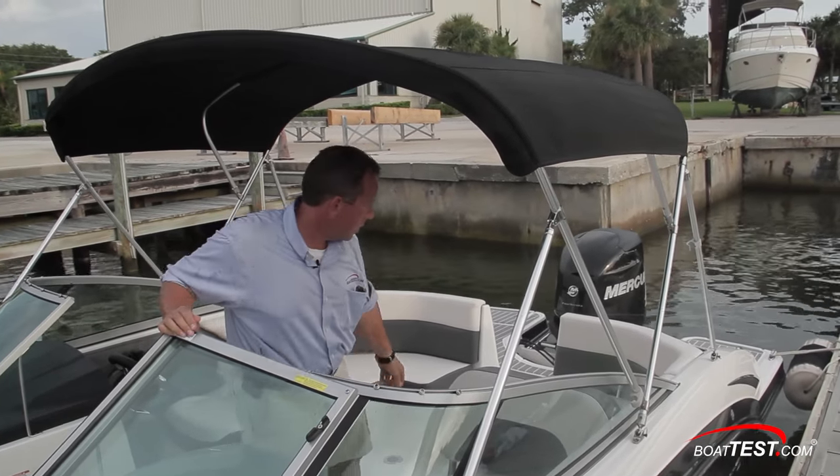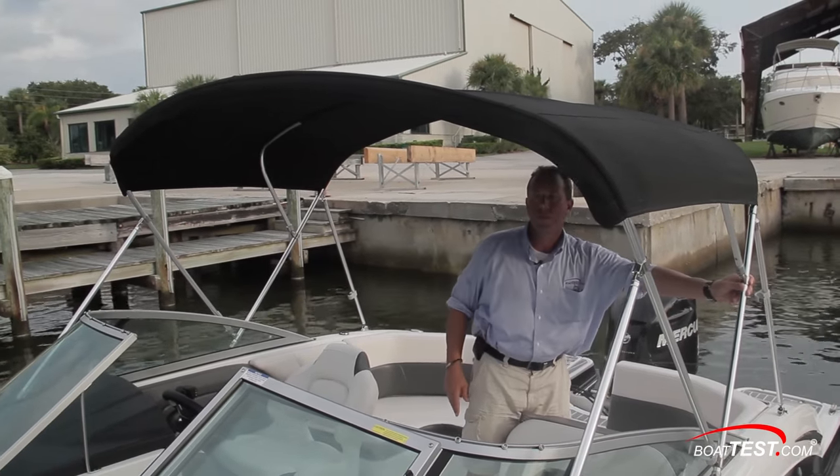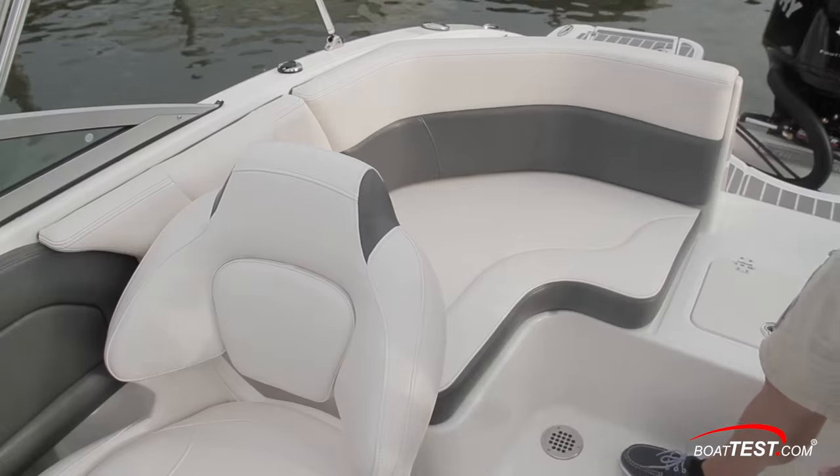The 210 Suncoast comes standard with a bimini top, and the stainless steel framework is designed to eliminate the need for straps that secure it to the deck or windshield frame. These standard Isinglass inserts between the windshield and bimini will come in handy during a passing shower.